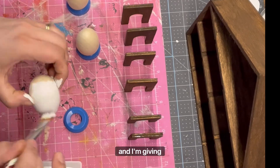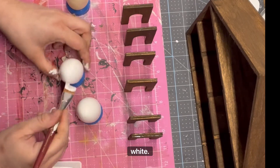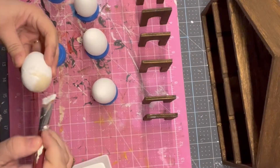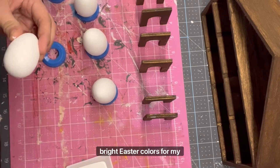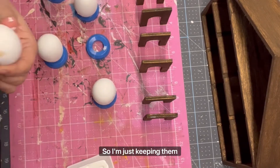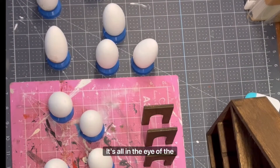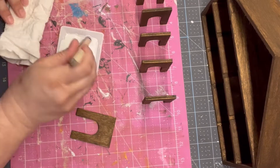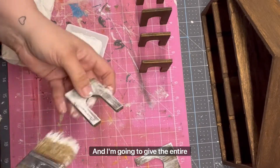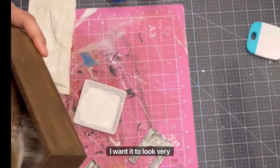Here I am giving each egg a coat of Folk Art chalk paint in the color white, and I paint the entire egg — I do give them actually two coats of paint. I decided not to go with the bright Easter colors for my eggs; I just wanted to keep them simple and farmhouse, so I'm keeping them white. But if you choose to add colors to your eggs, go ahead — it's all in the eye of the beholder. I'm also going to use that same Folk Art white chalk paint to give the entire shelf, along with the walls, a heavy dry brushing. I want it to look very rustic.